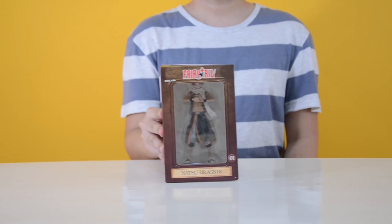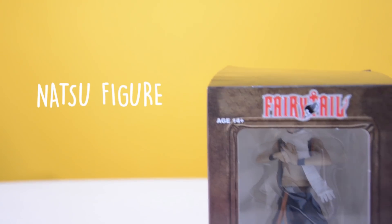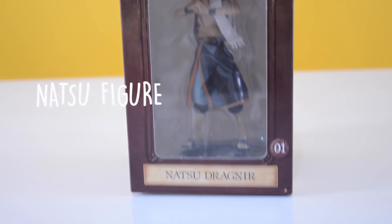Hi guys, for today's unboxing, I have here a bootleg Fairy Tail Natsu Dragneel figure.